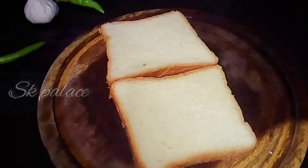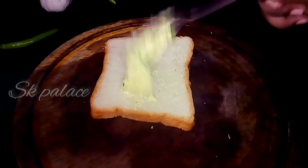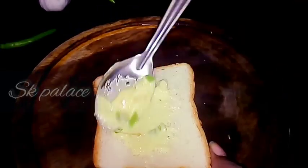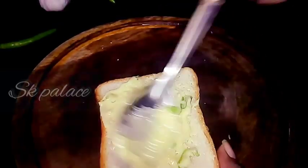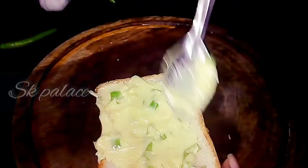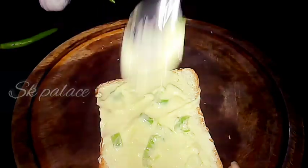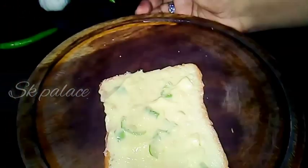I am going to add the butter mix. I am going to add 2 slices of bread. I am going to add the butter mix. I am going to add cheese.